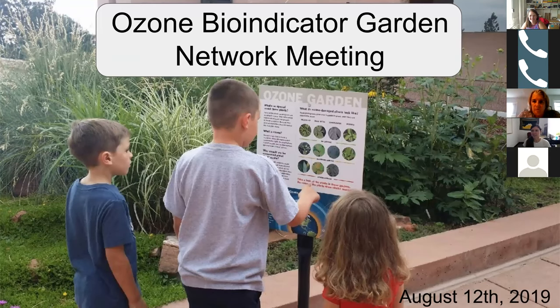Welcome everybody, and thanks for joining again for another meeting of the Ozone Bioindicator Garden Network. I wanted to have the meeting today mostly to talk about identifying ozone injury, because we are starting to see it in our gardens here in Colorado and potentially other locations as well. We'll start with that and then finish with updates from some of our gardens and interns. Feel free to ask questions at any point, and there will be time for questions at the end.